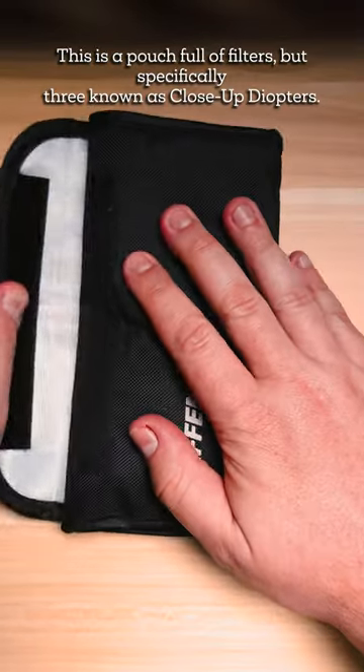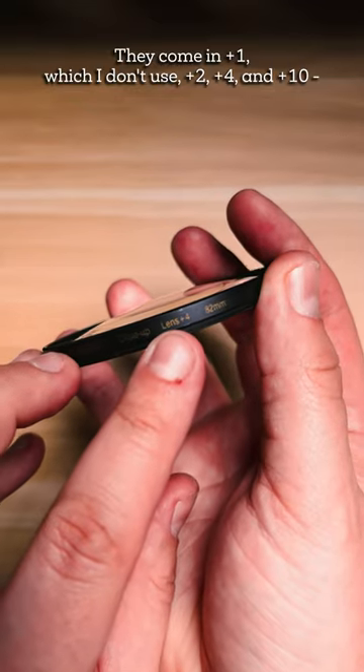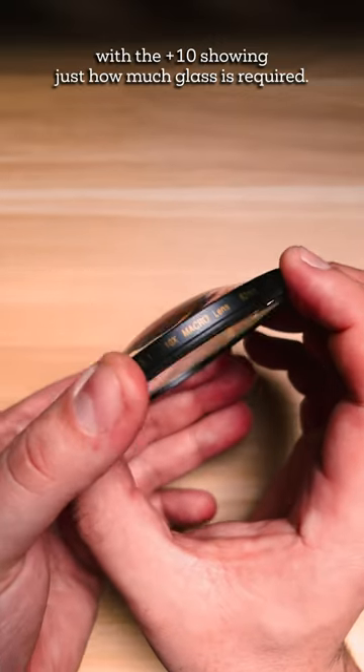This is a pouch full of filters, but specifically three known as close-up diopters. They come in plus one, which I don't use, plus two, plus four, and plus ten, with the plus ten showing just how much glass is required.